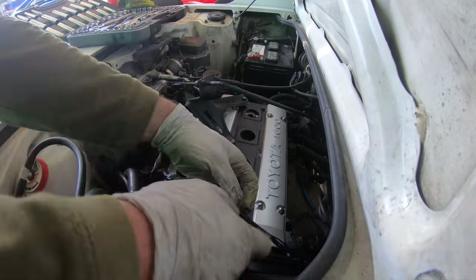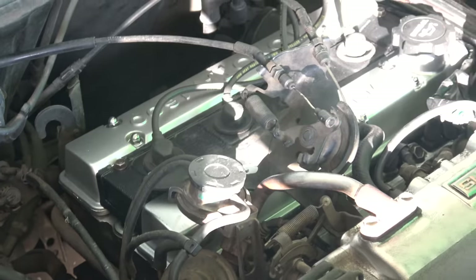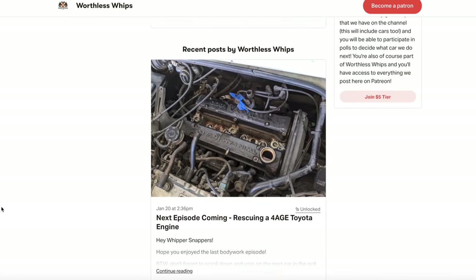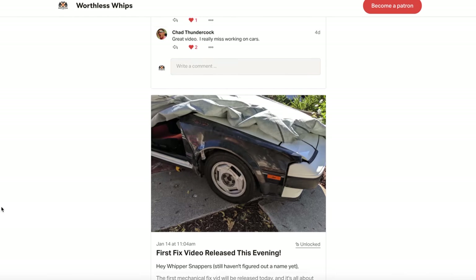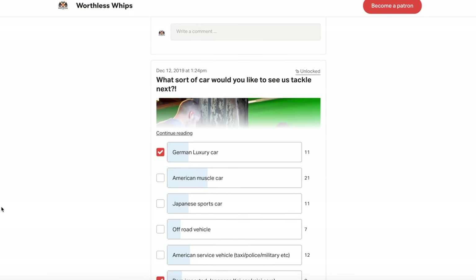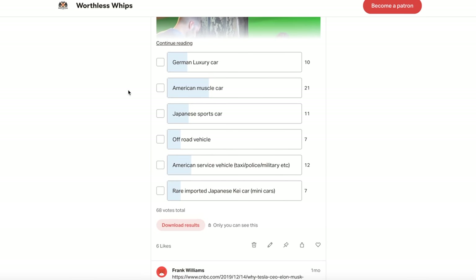Guys, I cannot wait to see you in the next episode of Worthless Whips. Don't forget — if you want to be a huge part of the show, go over to patreon.com/worthlesswhips. You'll always get an early release of episodes, you can contact us directly, see behind-the-scenes footage, and one of the most fun parts is you can vote on the next car we do. We have a poll up right now, and in the near future we'll actually be giving away one of these very cars to a patron. Thank you so much guys!